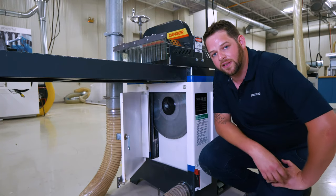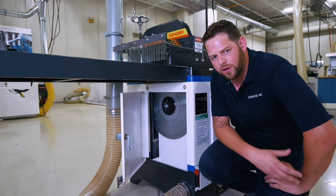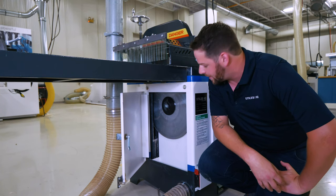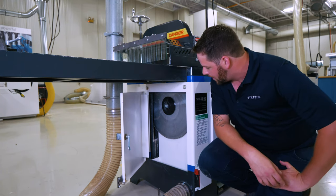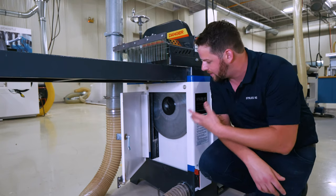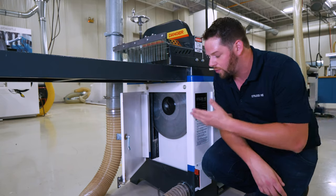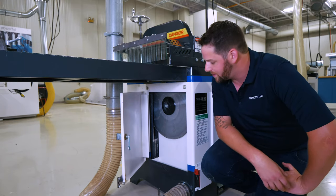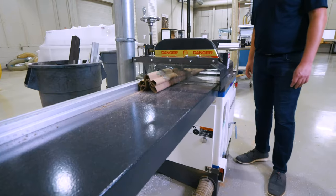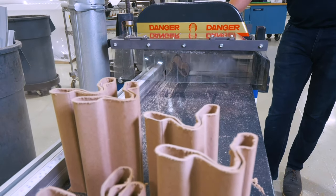Taking a look at the left-hand side of the saw, you'll see the blade cavity here. The blade is completely isolated from the rest of our interior components, which one gives us better dust extraction for a cleaner work environment, and two allows us easy access for blade changes and tooling options. Once the saw has completed its cut cycle, the blade continues to spin, and with the interlocking door system, this door remains locked on a timer basis until the blade comes to a complete stop.